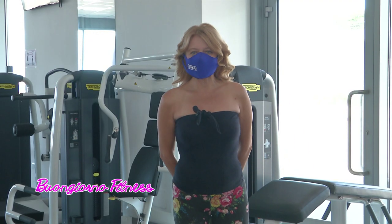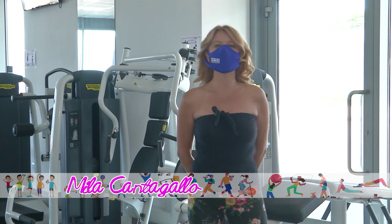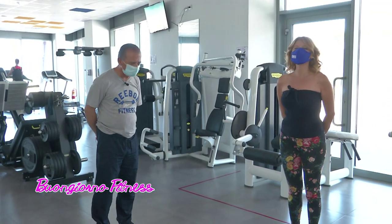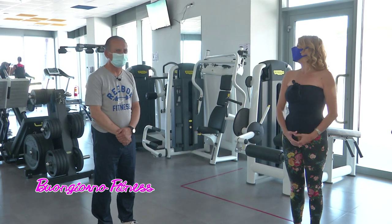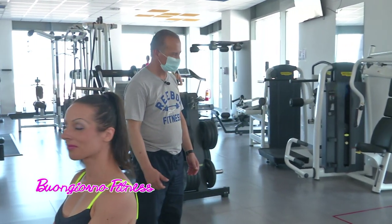Buon risveglio! Pronti alla palestra Le Dune Fitness di Silvi Marina per una nuova puntata di Buongiorno Fitness, iniziando da un allenamento con Antonio Riga e Marzia. Oggi Antonio ci insegnerà il pullover, che non è una maglia da mettere addosso, ma viene dall'inglese: pullover, che vuol dire tirare verso l'alto.